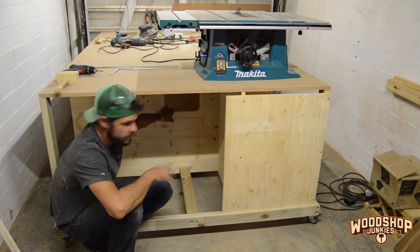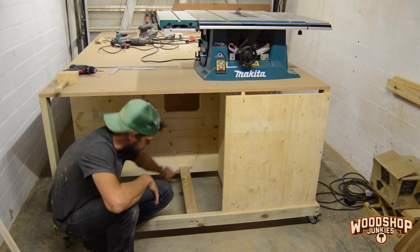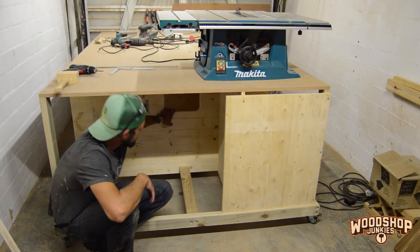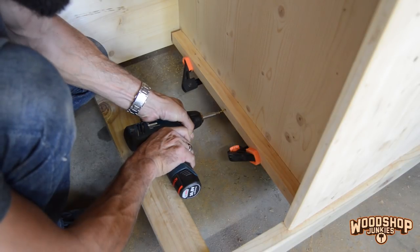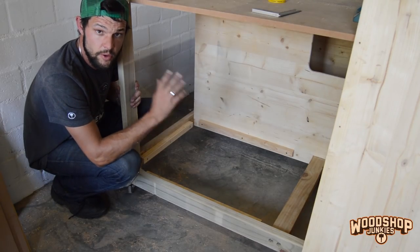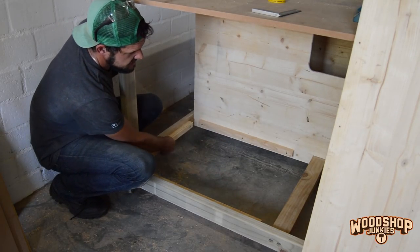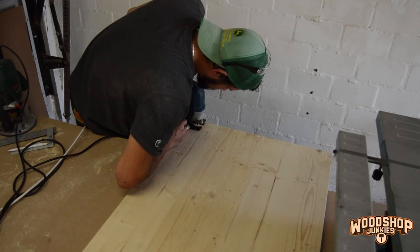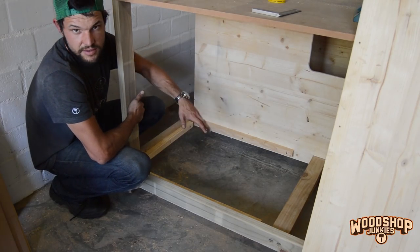So now with the partition installed, the next step is just to add a base here. Notice that I've added a cutout here as well so that it reaches all the way down to the bottom, and then this cutout here for the exhaust of the table saw. The base is going to be fit on top of these pieces that I've installed on the inside and just be fixed with screws from the top. I'll also only remove the corner here so that the panel can fill the entire area.